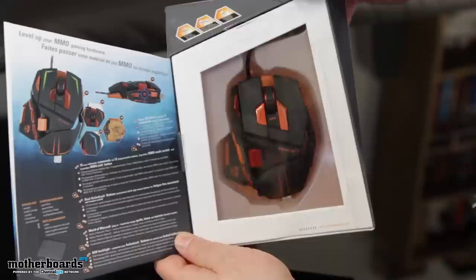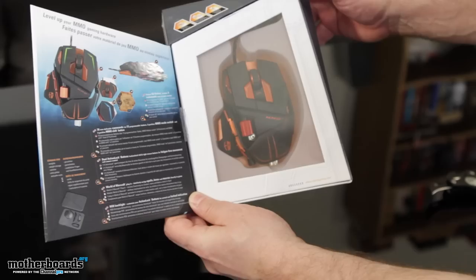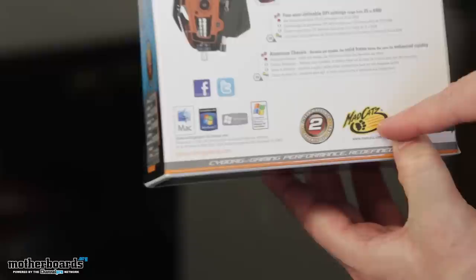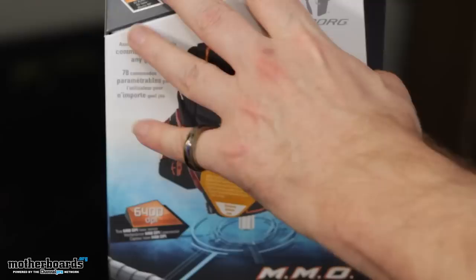And those are basically it, so you guys can see the box. Not too much boxception going on today — it's not really a box inside of a box. It's a plastic view window where you guys can see the beautiful mouse inside the packaging. Now, this thing does come in at $129, so it is pretty much the most expensive mouse you're ever going to get your hands on. You can see down here it's brought to you by MadCatz. Also, there's a two-year warranty. So beyond all that, let's jump in and see what's in the box.